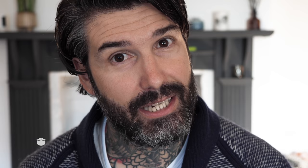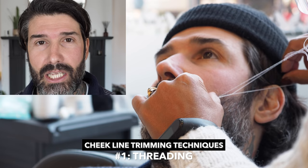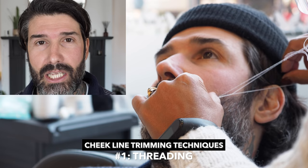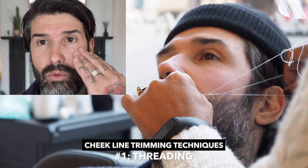So anyway, let's see this in practice. I'm going to use two different techniques and we're going to see which one looks the best. Technique number one for trimming the cheek line is threading — something I've been doing for the past decade. Throughout that time I've found I have less hair growth up here, which is what I wanted to achieve. So if you're looking for something like that, threading is your thing.